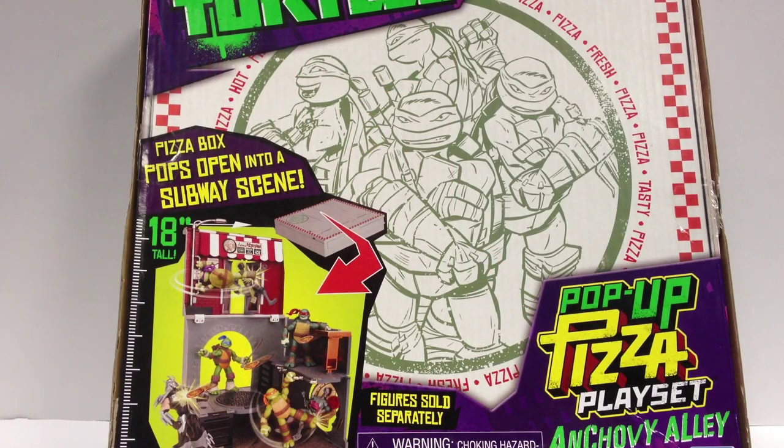Here is the video review for the pop-up pizza playset Anchovy Alley from Nickelodeon Teenage Mutant Ninja Turtles 2012. Figures sold separately, 18 inches tall, subway scene.